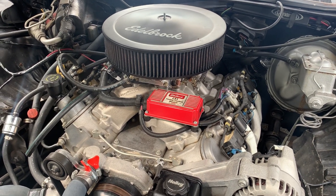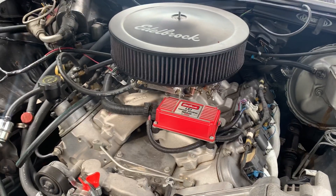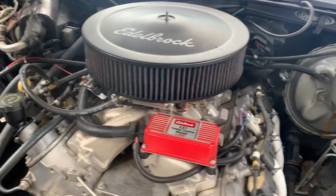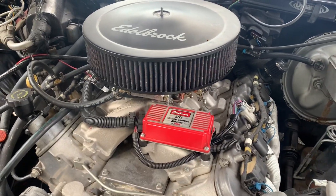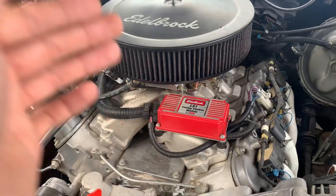What's up everybody, this is Re at Northwest Chevy Parts. Check me out on Instagram — I'll put a link in the description below — or on Facebook and Instagram as well. Today I wanted to make a small video explaining carbureted LS, specifically LS1.